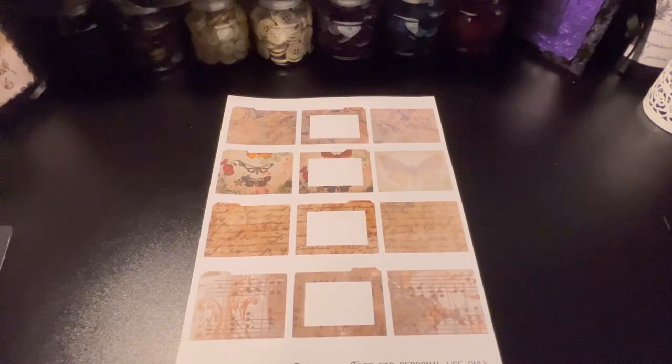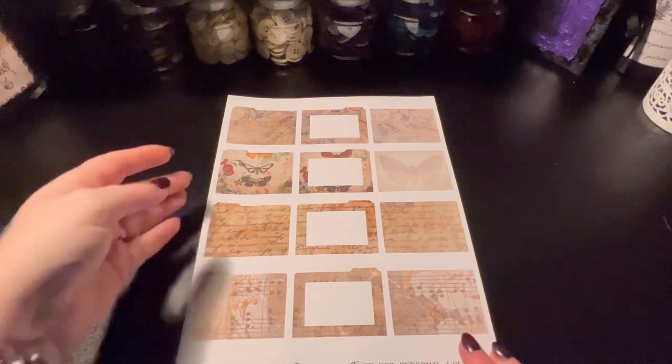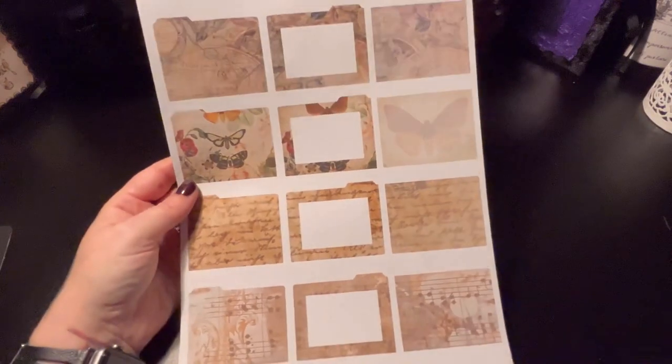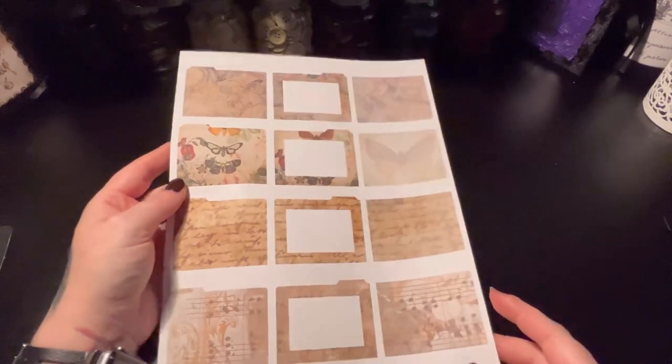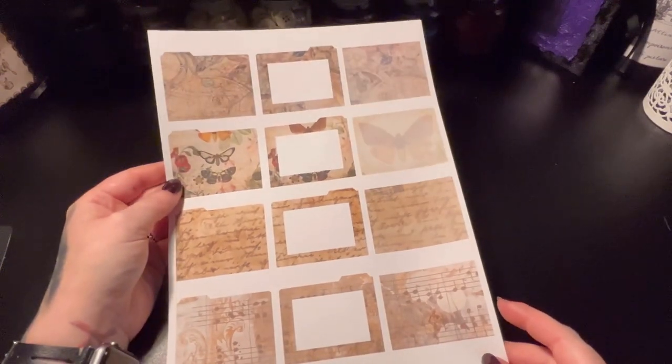Hi guys, just thought I'd do a very quick tutorial based around the freebie that I've uploaded to my website, which is sodarntwisted.co.uk. Bear with me, I'm still in the process of building it, so be kind. I designed these little note card insert decoration things and I've uploaded them to the website.